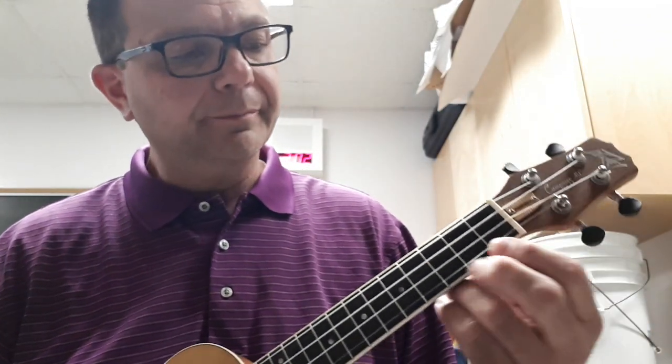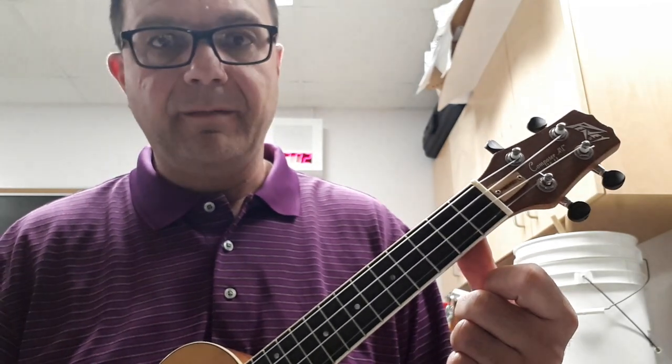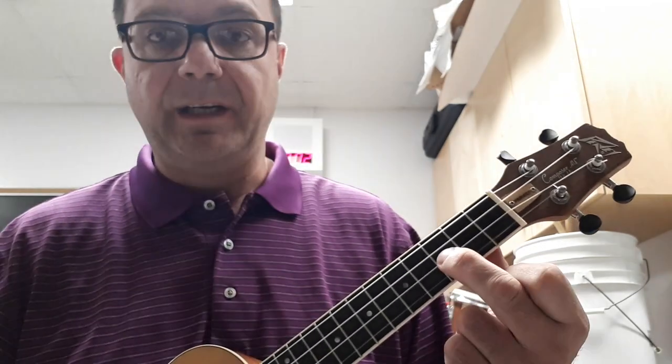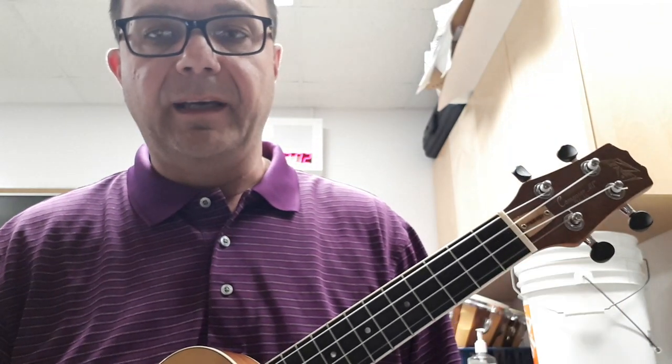Here are the notes you need to play: C, B, A, G, or first string open, G, F, and E.